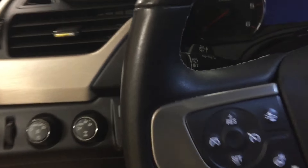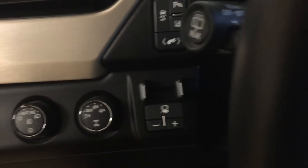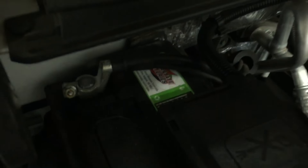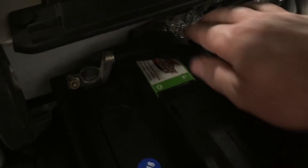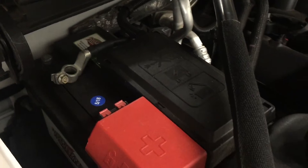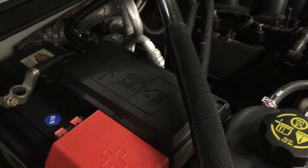There's a really simple fix for this. What you want to do is just pop the hood. We just took a 10 millimeter wrench, put it on the battery terminal, and loosen that up. Now we're just going to disconnect the battery and let the car sit for a few minutes.